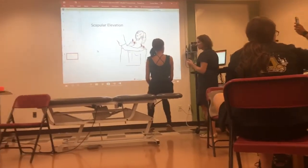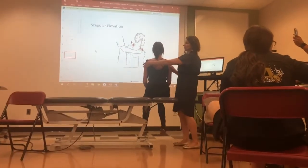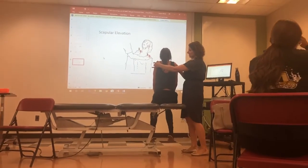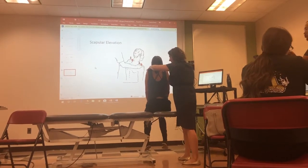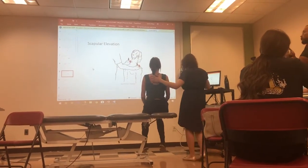For scapular elevation this one's pretty simple: can they shrug their shoulders up towards their ears? Good. If they can do that, then you can apply resistance down. That's upper trap — scapular elevation.